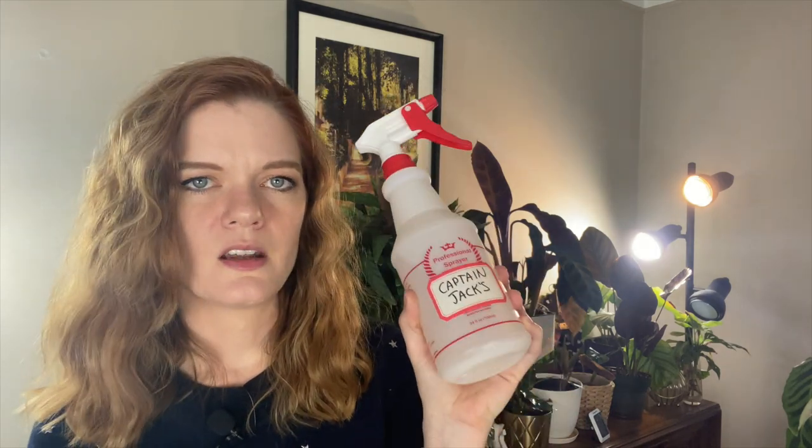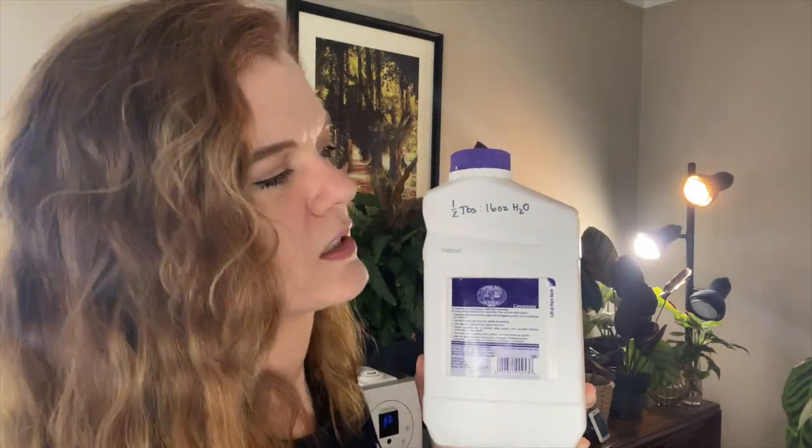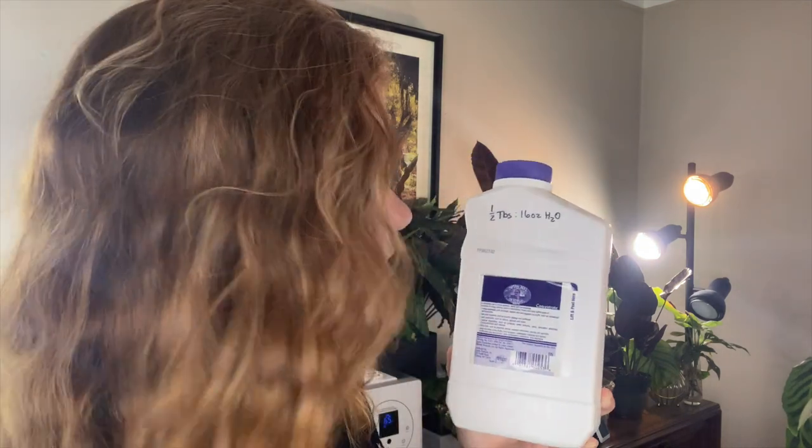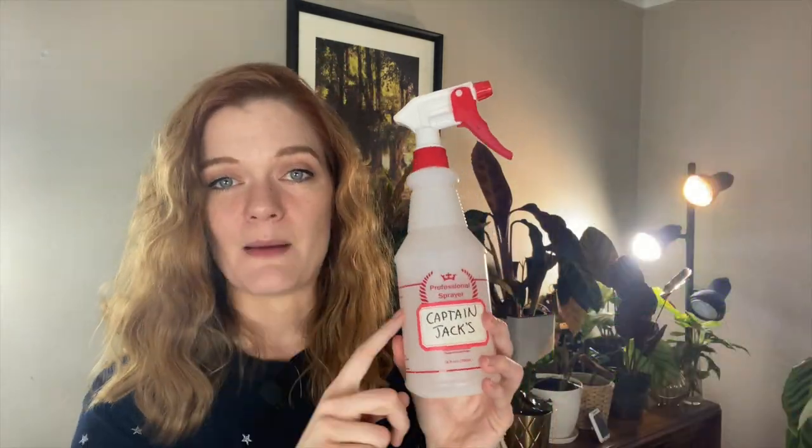The next step of my topical treatment is Captain Jack's. I actually buy Captain Jack's in a large concentrate bottle and then I mix it. I put a note on the back of my bottle that for a 16-ounce container I have to put in half a tablespoon of the concentrate, so having this note makes it really easy to refill. With the Captain Jack's, I basically go nuts — I spray every leaf, I spray the top of the soil, I spray the undersides of the leaf, down the stem. I want it dripping wet.